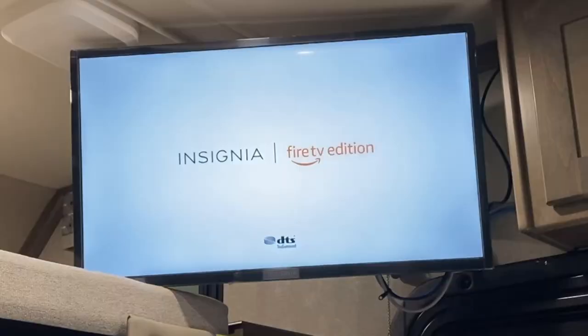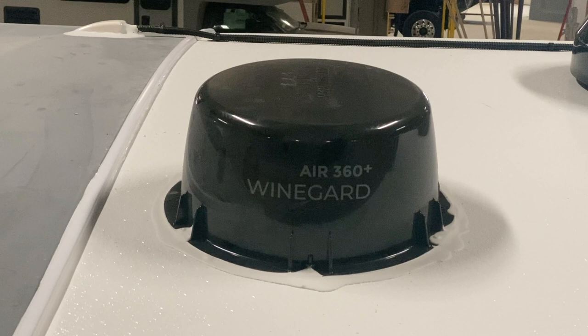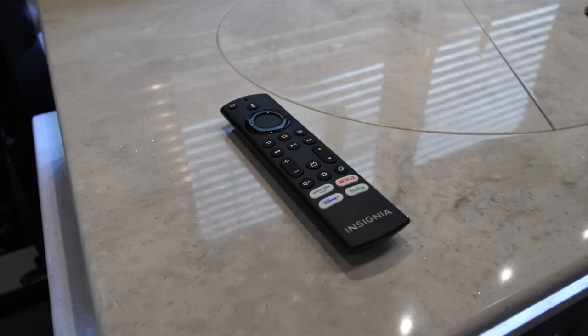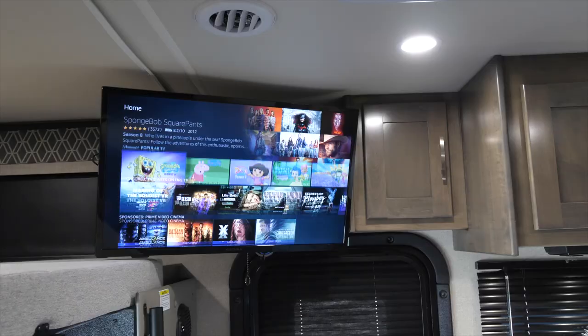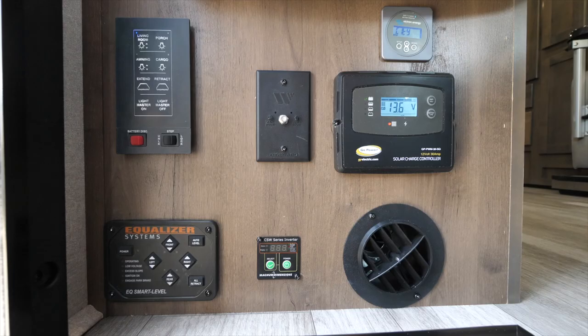If your Dynamax motorhome is equipped with an Insignia Smart TV and either a Weingard Connect 2.0 dome antenna or Weingard Air 360 Plus dome antenna, then you have an incredible amount of entertainment at your fingertips through the TV's built-in streaming and over-the-air technologies.